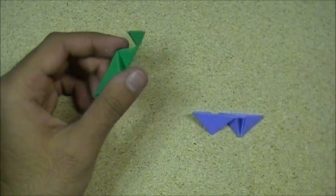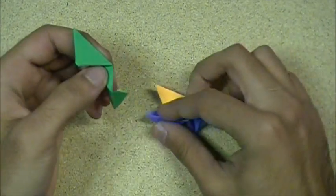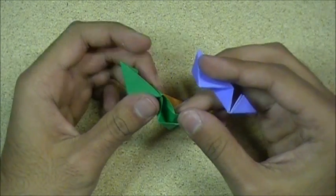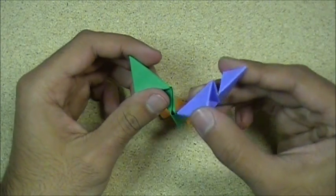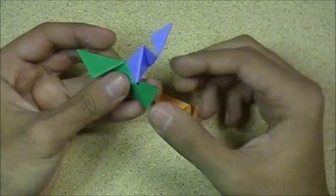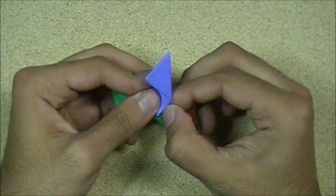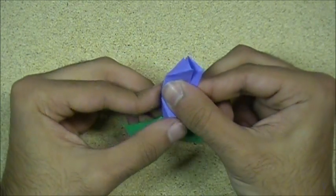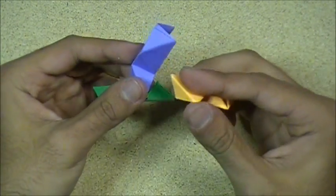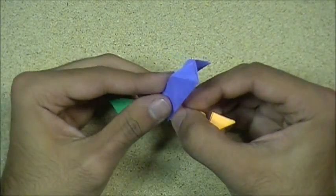I'll show you how to join the Fizz units — I've got two over here. You can take one of these and another one, and just open this up right here like this. And slip the other piece in, like so. Just like that — there we go.